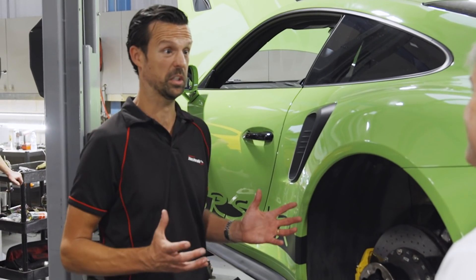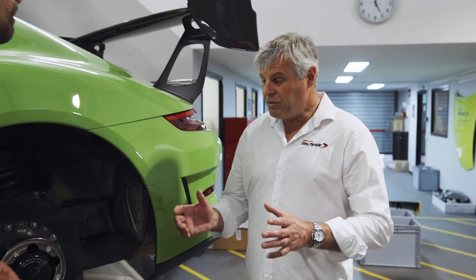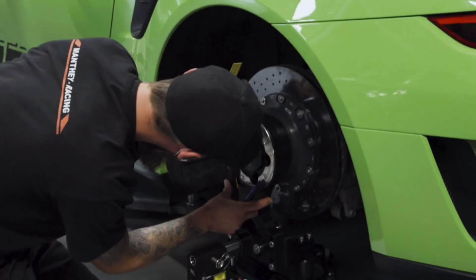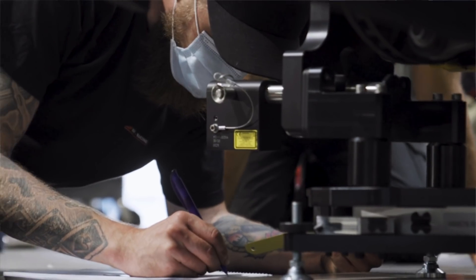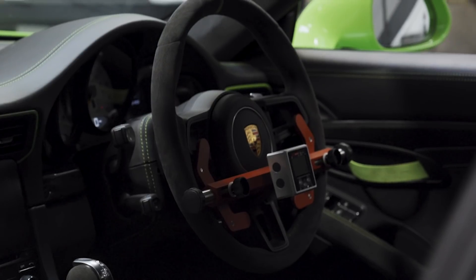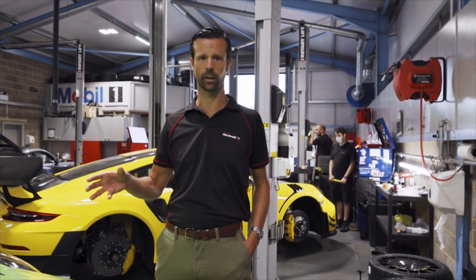Tim, from a driver's point of view, why is it so exciting that we can actually bring this geometry equipment to a circuit? Well, geometry affects two major elements of your driving experience: the balance of the car, and how it's wearing and working the tyres both across the tread and in terms of wear and heat. The fact that we can bring this to the circuit and make adjustments that we know within a hundred percent are accurate means we can do that and see the results in real time, without having to come back to the workshop, reset it, and go back. We can do it at the circuit very quickly.